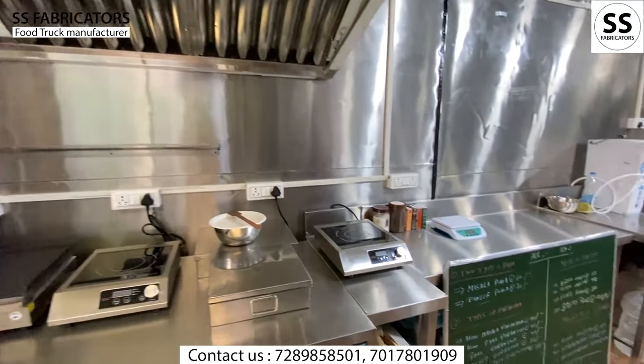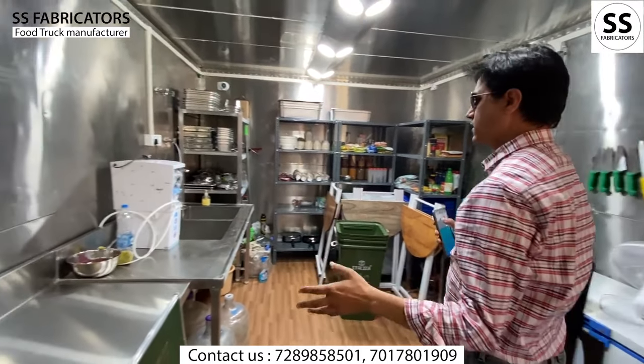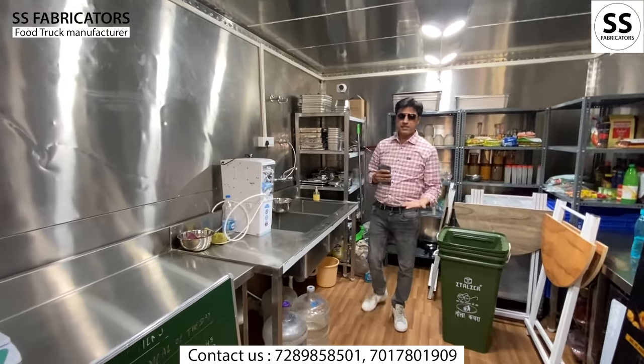There is a chimney with ducting. This is basically a tab system which we have put in place, and everything is installed.